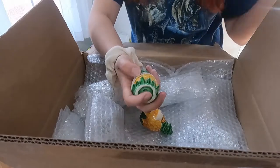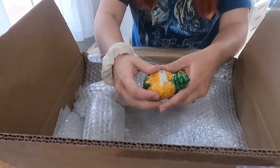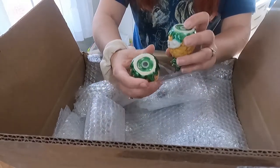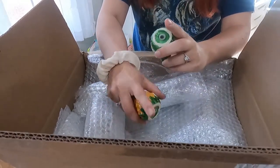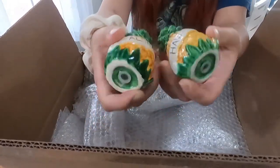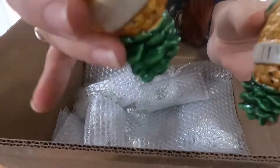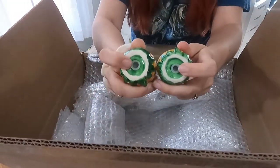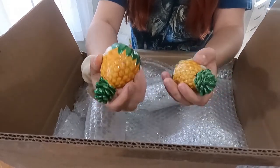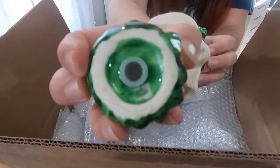So far I've done maybe five or six salt and pepper shaker unboxings, and this is my favorite of how they've been wrapped. I haven't received a double yet. This one says 'Aloha' and 'Hawaii' — they are pineapples. There does sound like some chipping on the inside but they do have plastic stoppers. No other markings besides that, and it looks like this one had a sticker originally that got ripped off.